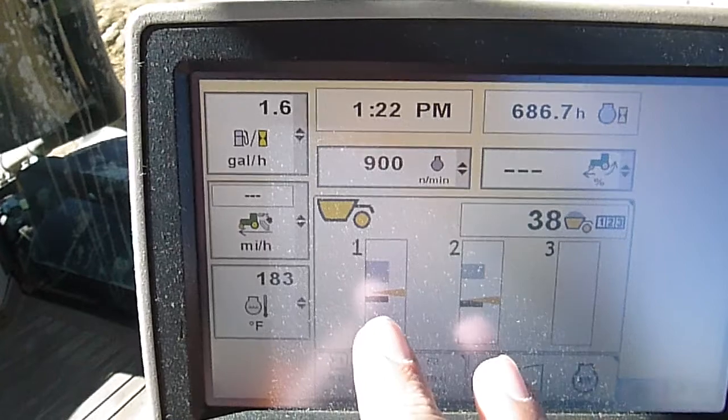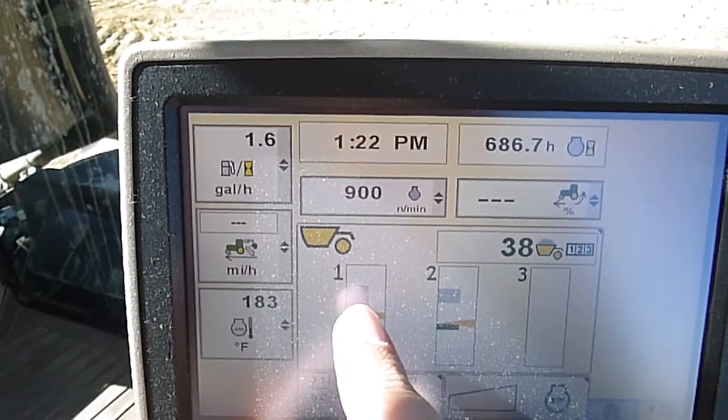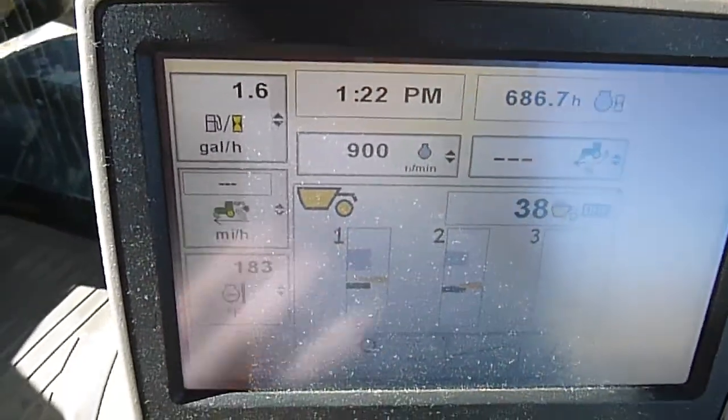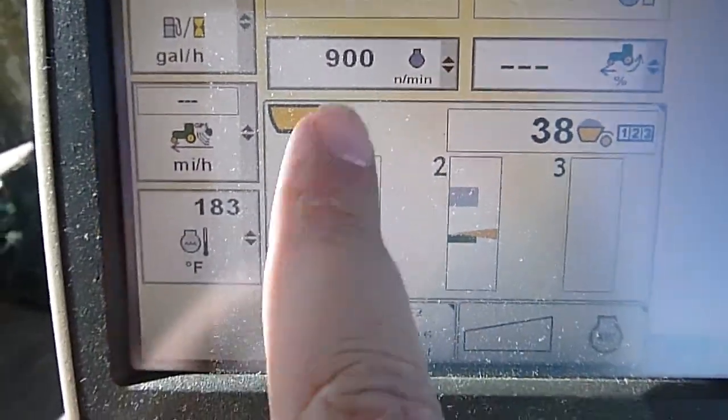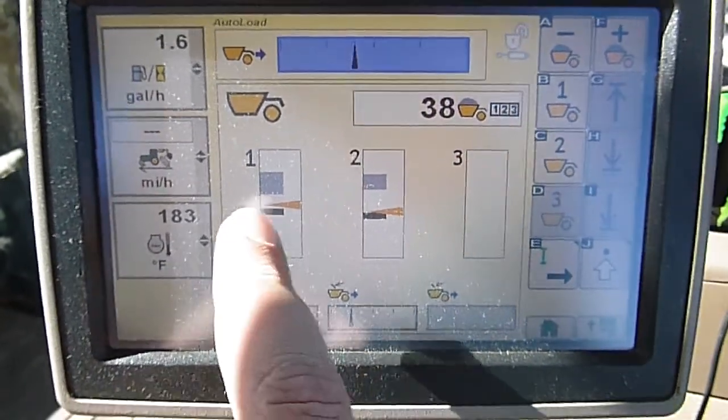So to set our auto load depth, our fill depth, and our ride height, we just go in here and select that. It'll take us to our setup screen.